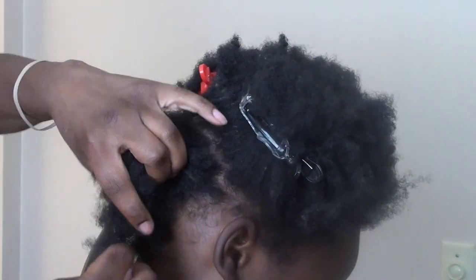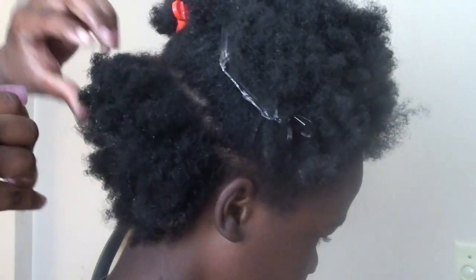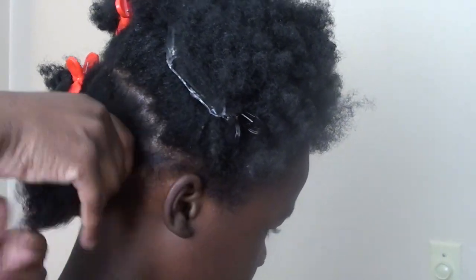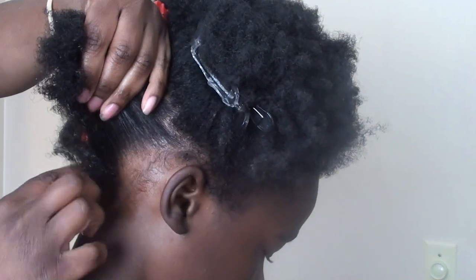What I'm going to do is lightly mist his hair with water because I'm going to detangle his hair. I'm going to be using our TM Hair Products Smooth Through Detangler to detangle his hair.